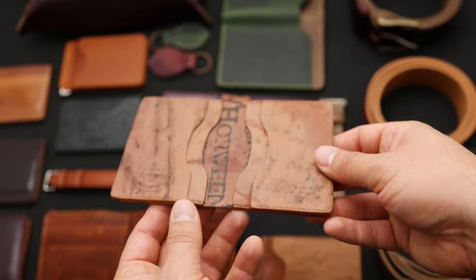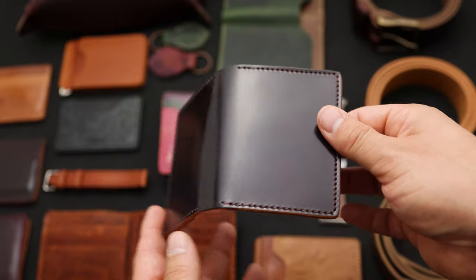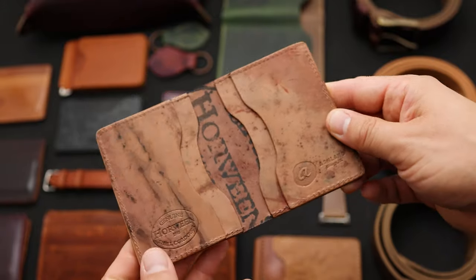This one is a really special small batch Bugs Moran with a really nice piece of color 8 shell cordovan on the outside, and on the inside we've got incredible random variation of a color 8 reverse interior.